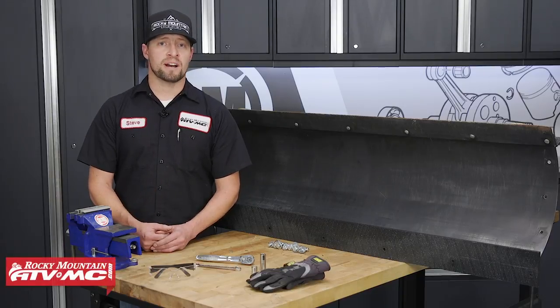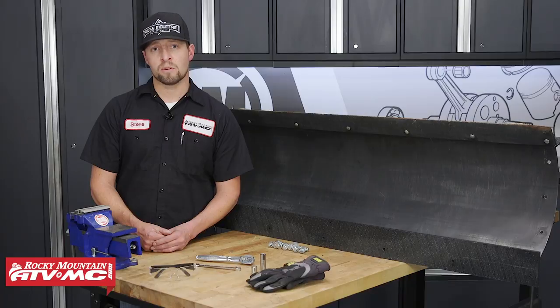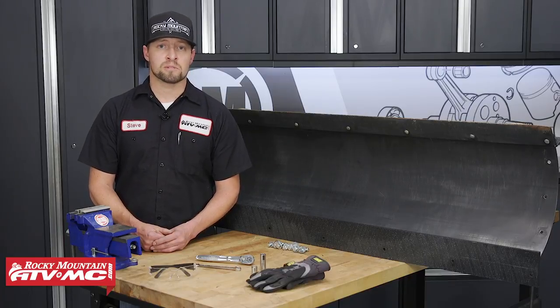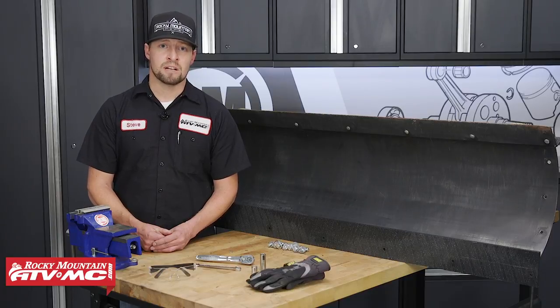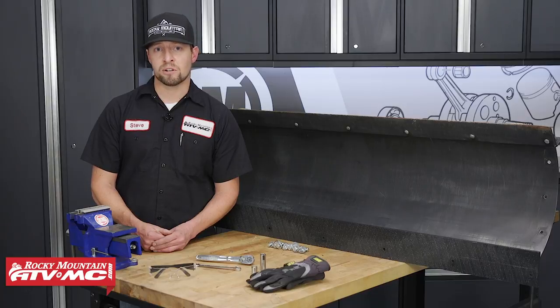The fact is, your wear bar is going to wear out, and you'll need to replace it. You can replace it with a steel one, or you can replace it with this UHMW one from Tusk. We found that it works much better because it slides over everything much easier, it's smoother, and it does a better job. So today, I'm going to show you how to replace the wear bar on this Tusk Sub-Zero snow plow.